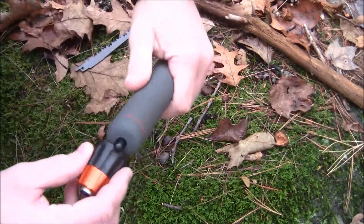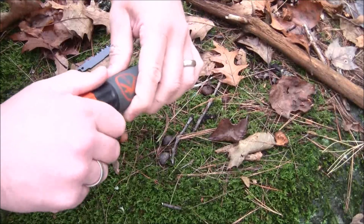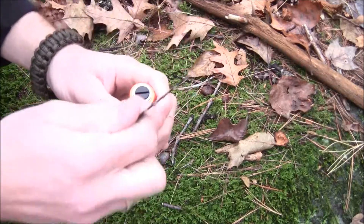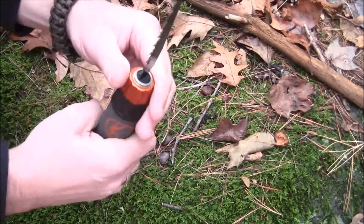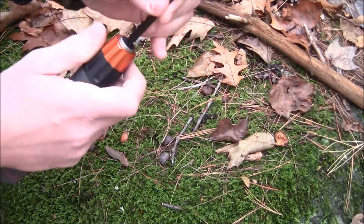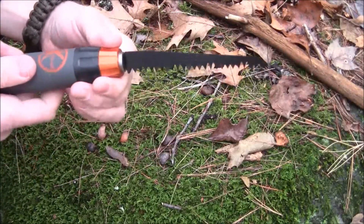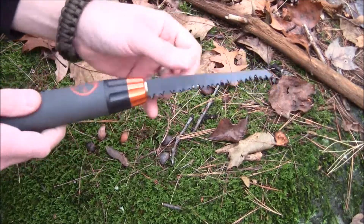I'll put two blades aside, put the handle back together, and attach the first blade. It looks like it should be relatively simple — you loosen the top section. I twisted it clockwise first, but that didn't work. It's actually counterclockwise to get the blade in, and then clockwise to secure it. Now the blade is all set up.